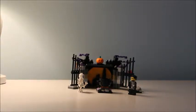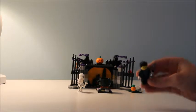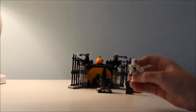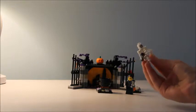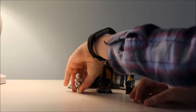Hey guys, welcome back to my channel! Today I have for you the Halloween Haunt. It has a little vampire with some cute details — he's got slicked back hair and he's kind of spooky. There's also a skeleton, and he's a really simple skeleton but he's adorable.